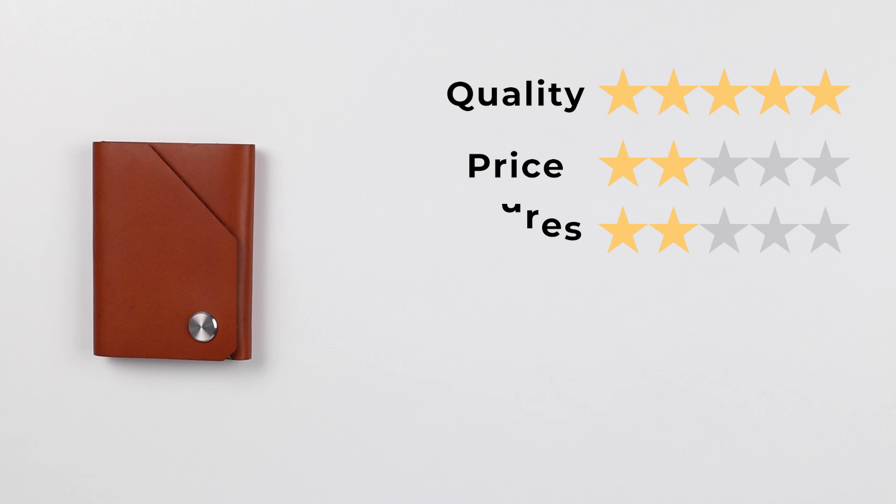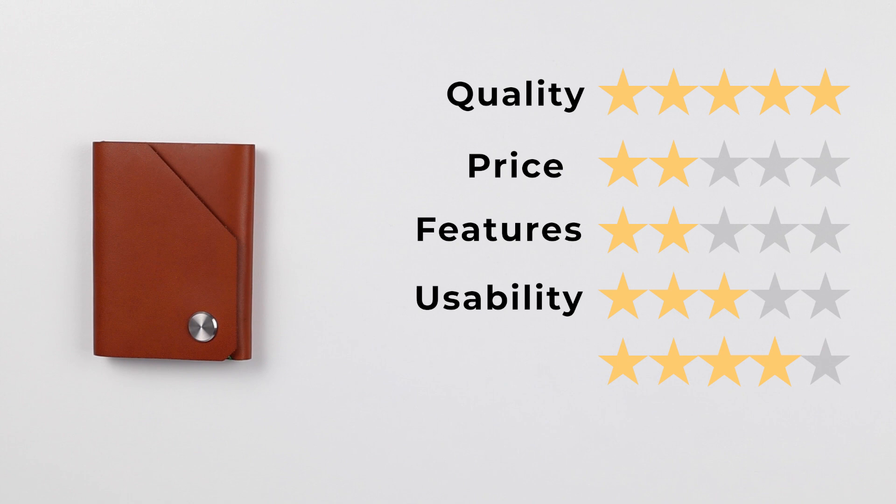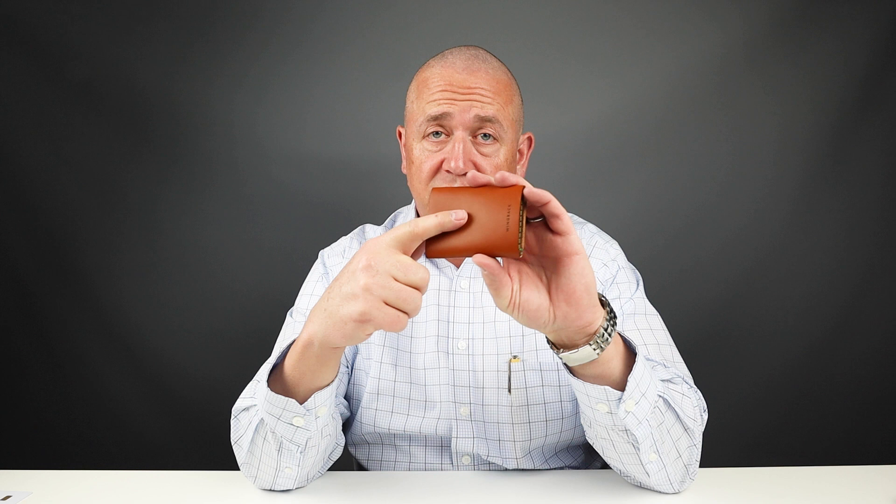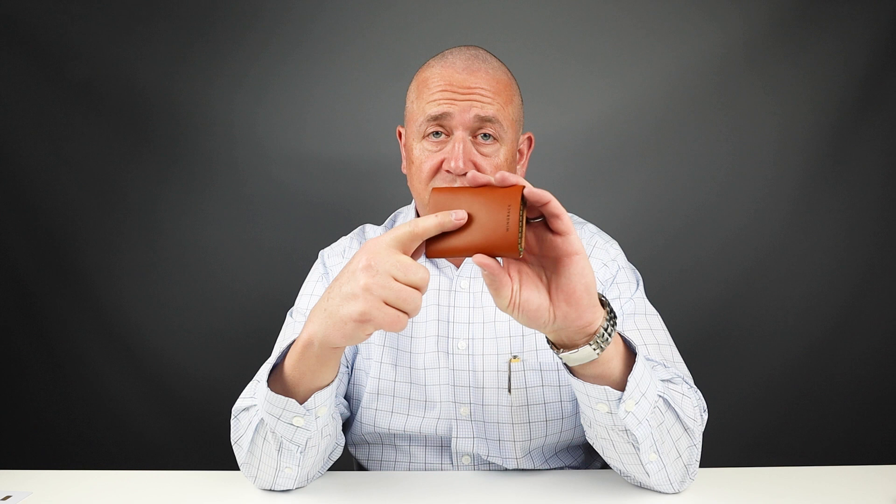For the final score: quality, a 5; price, a 2; features, a 2 — I do think it could have had another card slot, a quick-access card slot on the outside; usability, a 3; and perception, a 4. That gives us a final score of 35 out of 50. It would be nice if it had a quick-access card slot on the outside instead of having to open the wallet in three steps to get to cards. But regardless, wonderful wallet — love this company. Check them out in the notes below. We'll talk again soon. Thanks, bye.